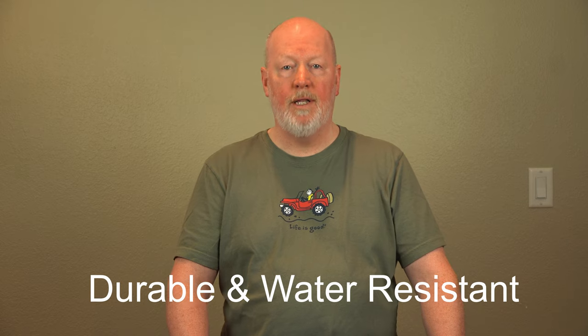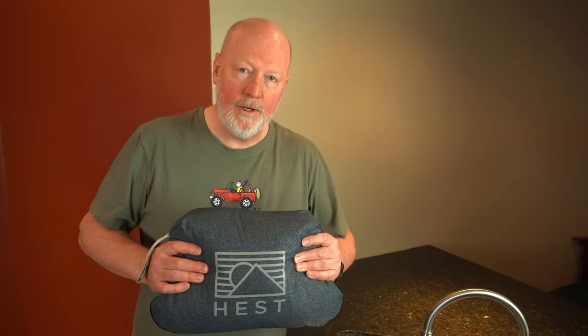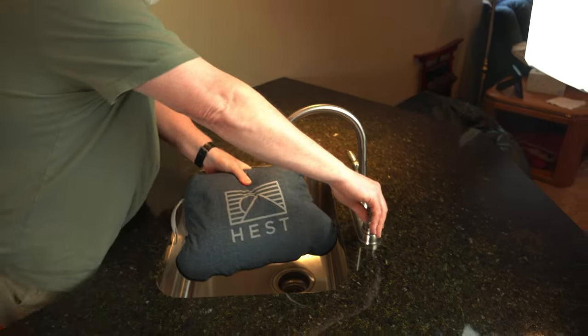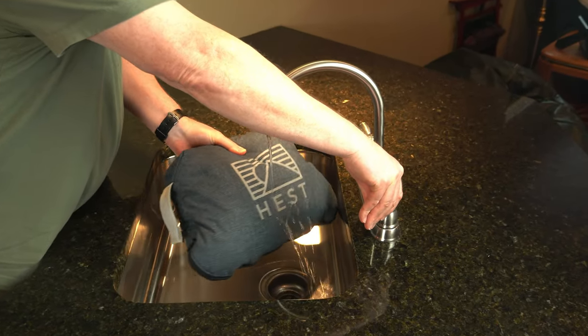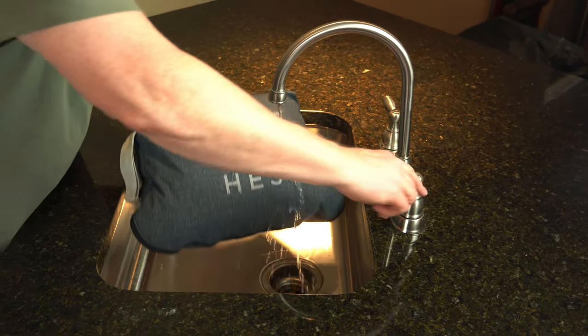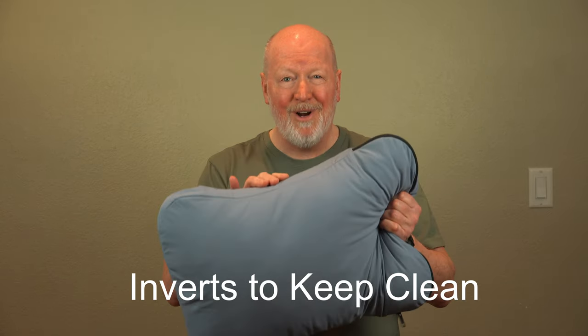Here's what I like about the pillow. First of all, it's durable and water-resistant. Here is the water test. Seems to run right off. It turns inside out to protect and keep clean the part that your head rests upon.